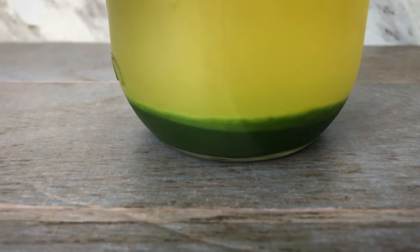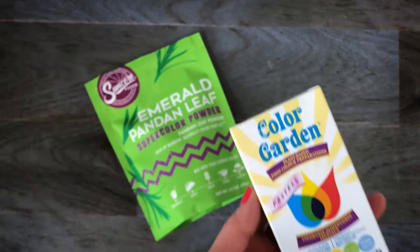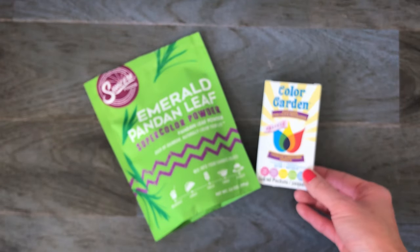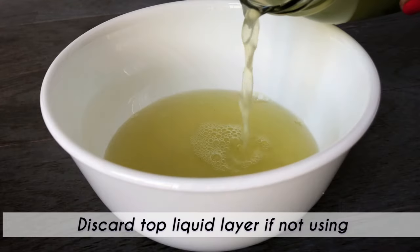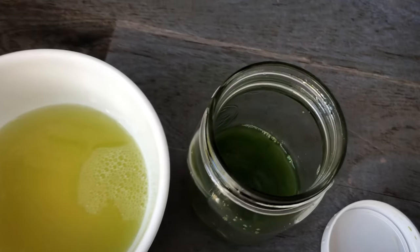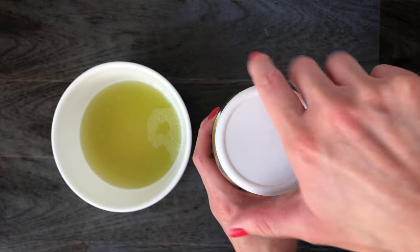If you decide the color is not as bright or the amount extracted is not enough, you can add pandan powder for more flavor or natural food coloring for more color. Just remember that fresh extracts will not be as concentrated as artificial extract, but they will taste and smell a lot better. You may keep freshly extracted pandan in the refrigerator for 7 days, but it is best to use it right away or within 2 days.